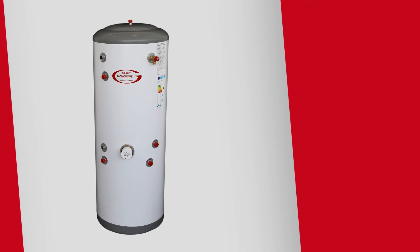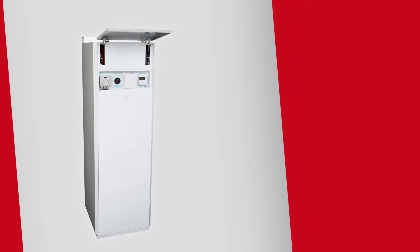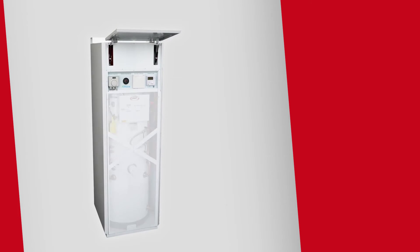This thermostat is supplied with the Grant Wave heat pump cylinder or factory fitted on the Grant A-Wave and pre-plum cylinders.